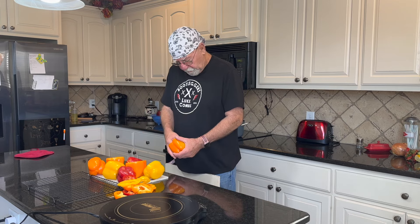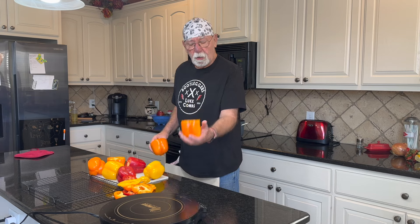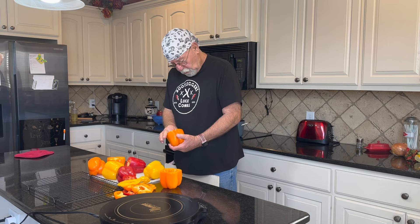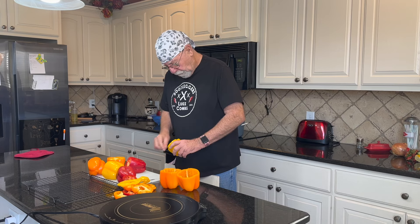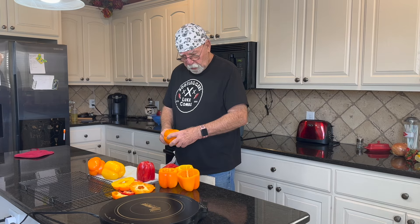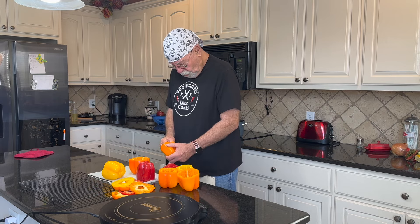I've already cut the tops off these peppers, so I'm just going to clean them out. We're going to parboil these to get the peppers partially cooked — most of the way cooked — before we stuff them, so it's not taking hours to cook the peppers, because the stuffing is already going to be cooked. We have eight peppers: four orange, two yellow, and two red.